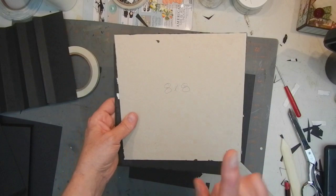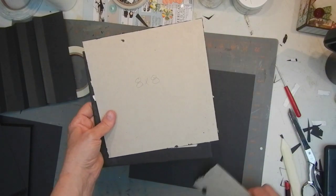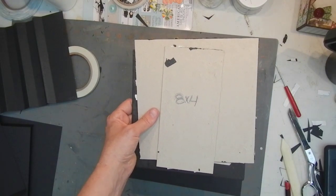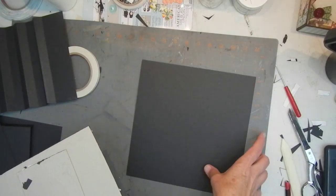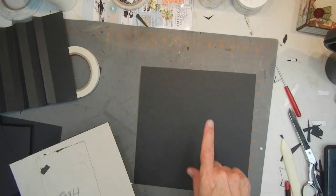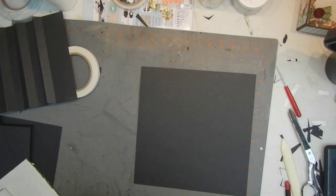What you need to start is two 8x8 pieces of chipboard, one 8x4 piece of chipboard. Then we need two pieces of 10x10 cardstock and one piece of 10x11 cardstock. I'll have all the cutting instructions in the comments below.